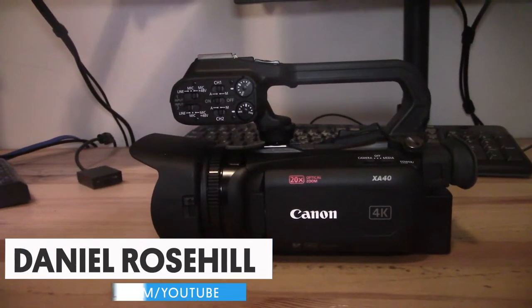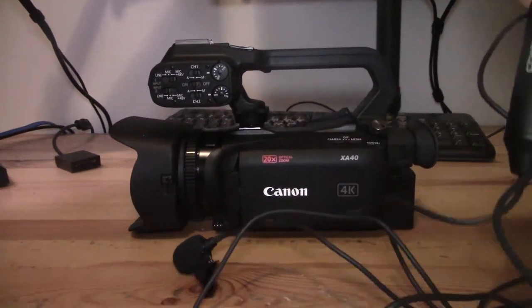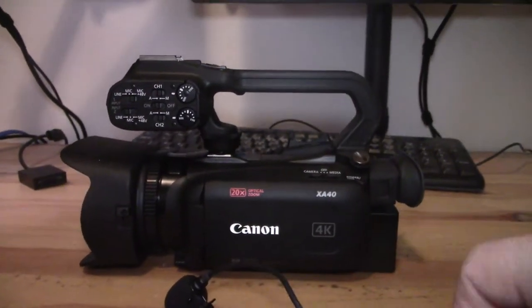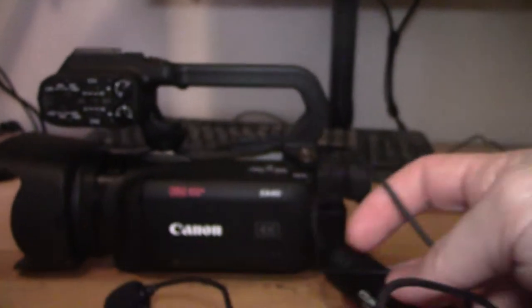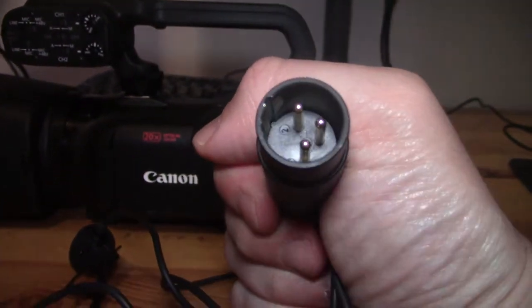Hey guys, welcome back to my YouTube channel. This is Daniel Rosen here. I want to do a video today on connecting an XLR microphone into the XA40 camcorder. I'm going to be using for the purpose of this demo the Comica CVM V020. It's a lavalier microphone, a lav mic, but it is XLR connectivity.